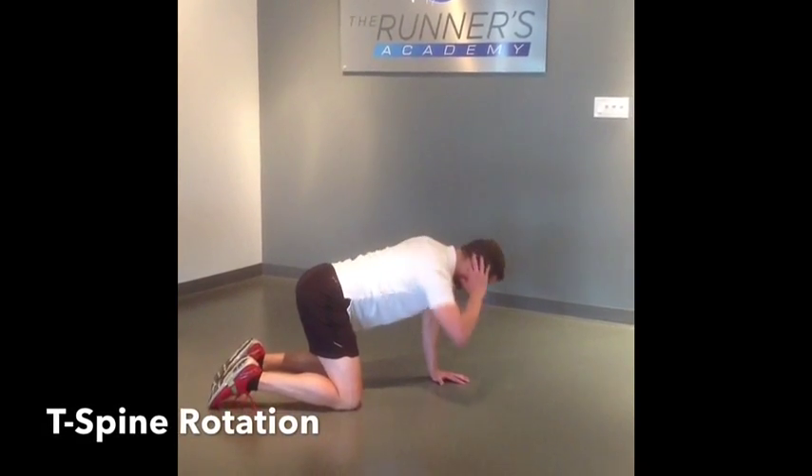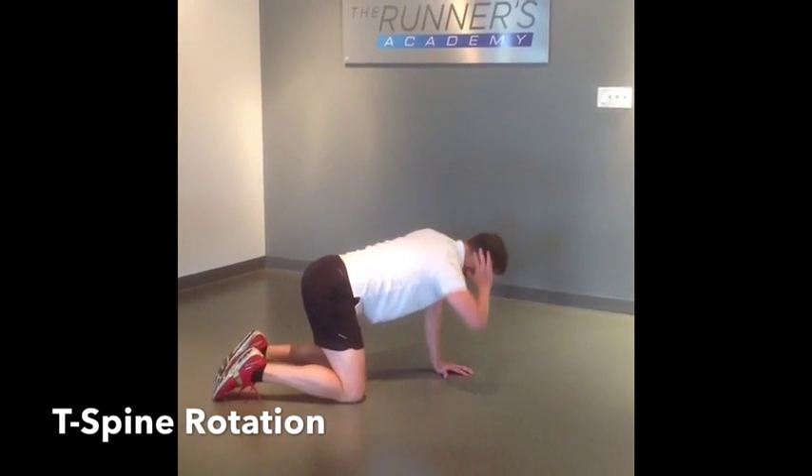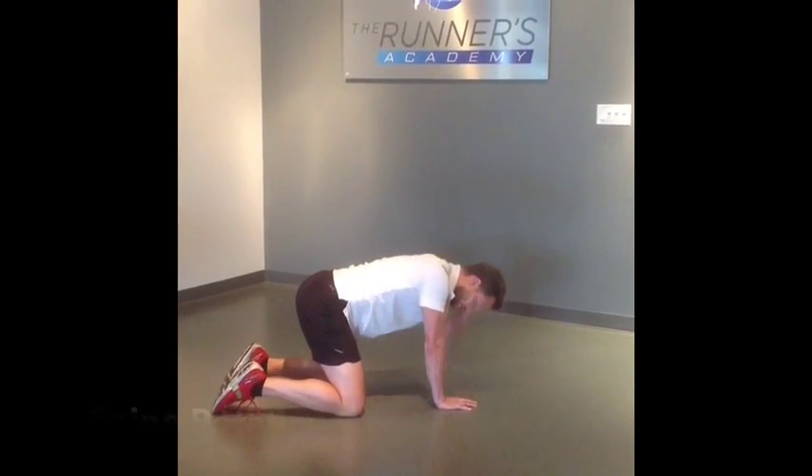This is a great one for those that are really tight through the upper spine. You want to keep the lower spine in a neutral position, controlling all rotation through the thoracic spine.